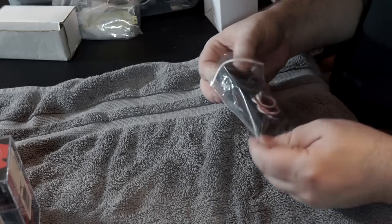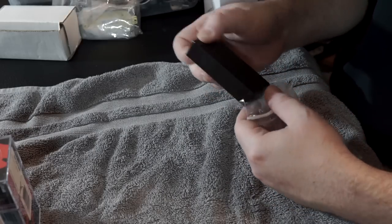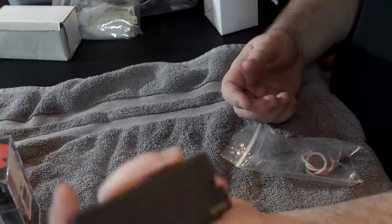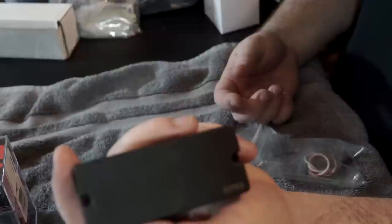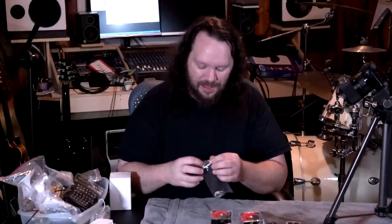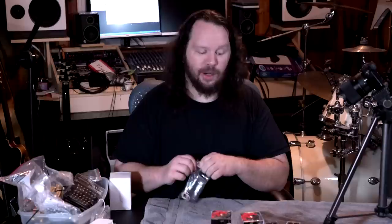This is an EMG 707 — one active pickup — and I got this to go in an Agile guitar I was working on. Then I ended up getting a set of Jeff Loomis signature Seymour Duncan actives, so those ended up going in there instead.